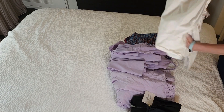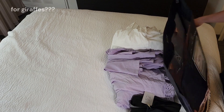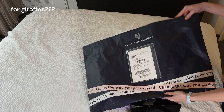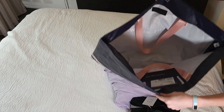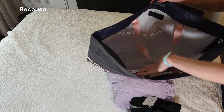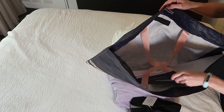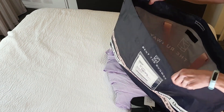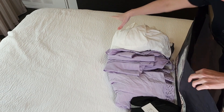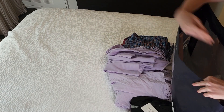Once you have all your clothes turned inside out and folded, get your RTR garment bag. Make sure you have the UPS return label. Gently place all your garments inside the bag.